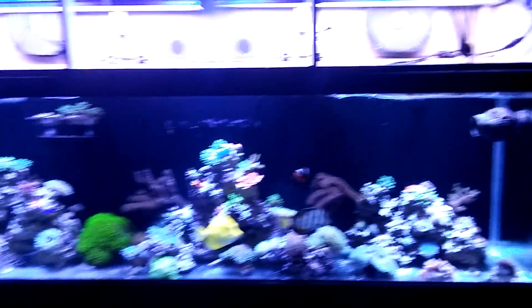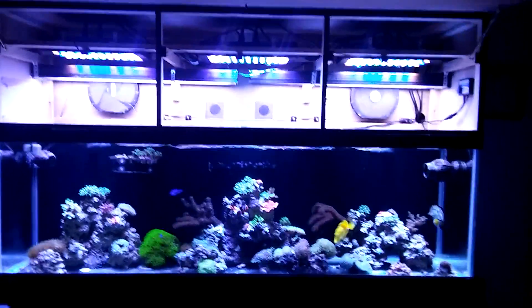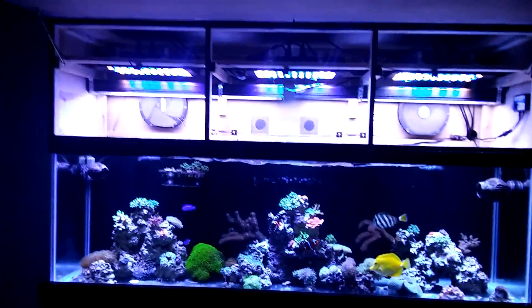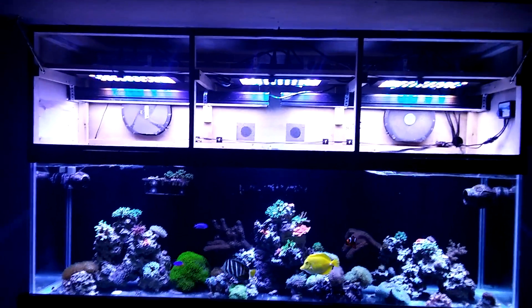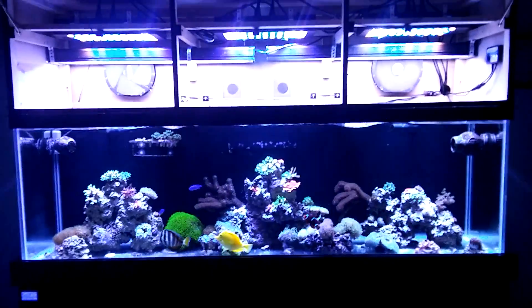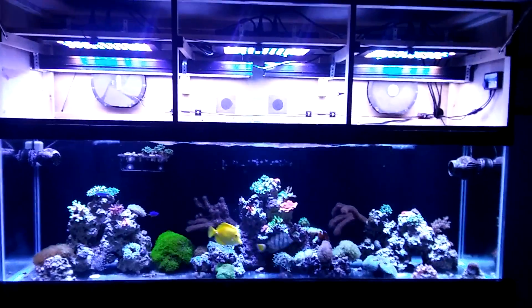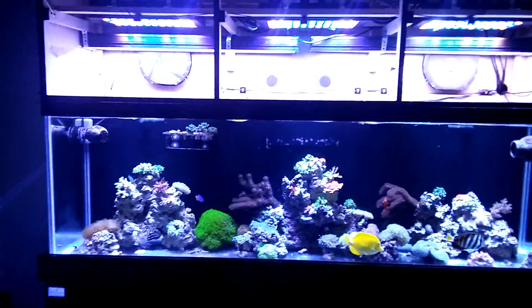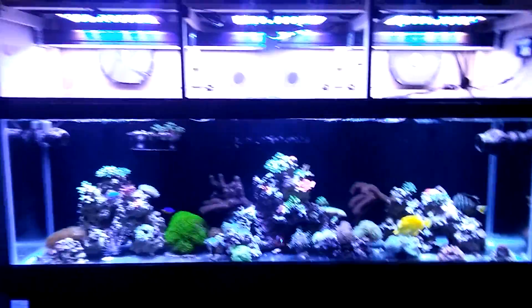I really like the combination of LED and T5 together — I don't like one or the other, I like them both together. Right now I'm dosing 80 milliliters of soda ash and 80 milliliters of calcium every day. My levels are pretty good — about 410 calcium and about 9.5 dKH, so it's good to go.